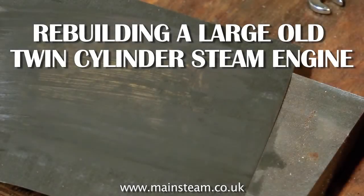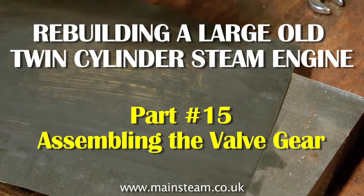Part 15 of rebuilding a large old twin-cylinder steam engine. This is assembling the valve gear.